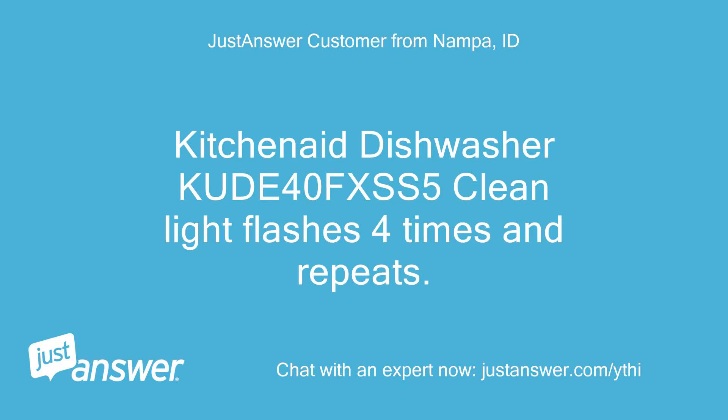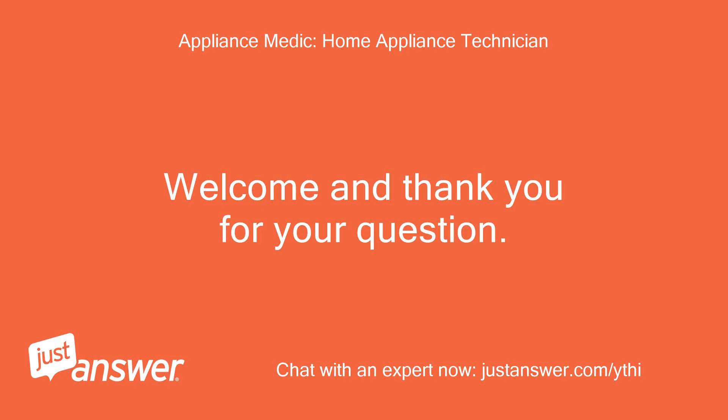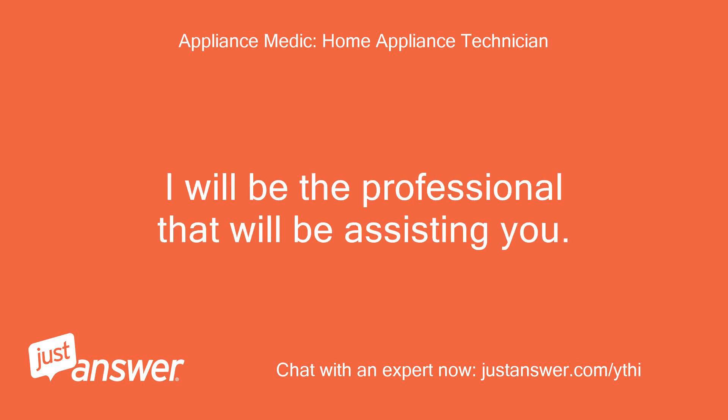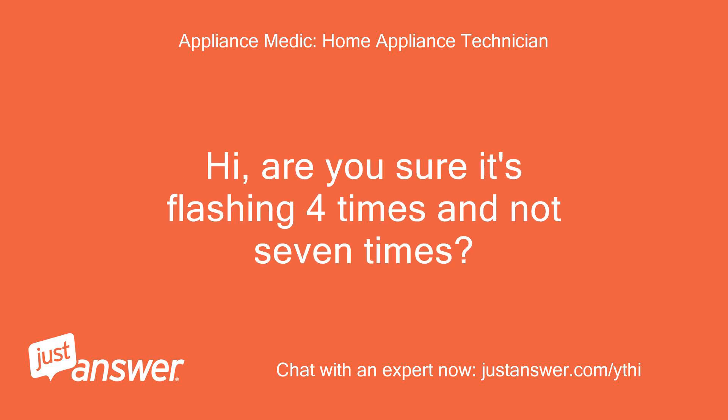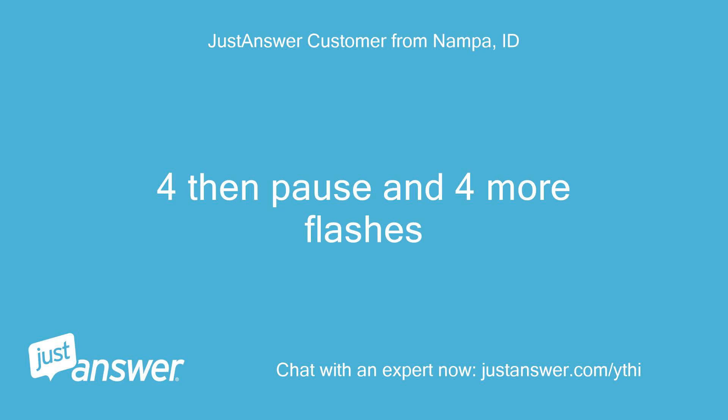KitchenAid Dishwasher CUDA 40 FXSS 5 clean light flashes 4 times and repeats. Want to enter Diagnostic Mode? Welcome and thank you for your question. I will be the professional assisting you. Are you sure it's flashing 4 times and not 7 times? Yes — 4, then pause, and 4 more flashes.